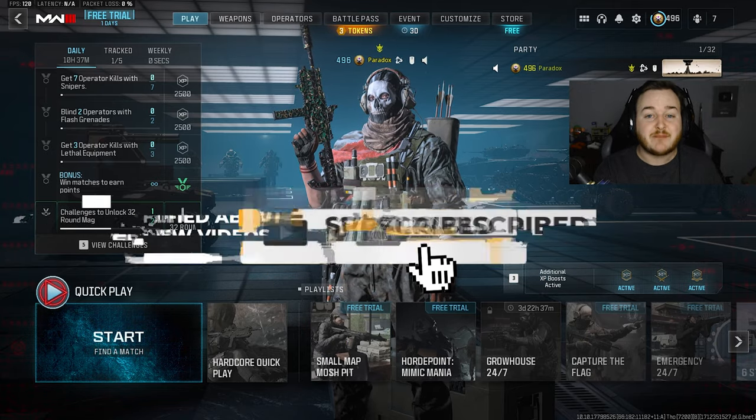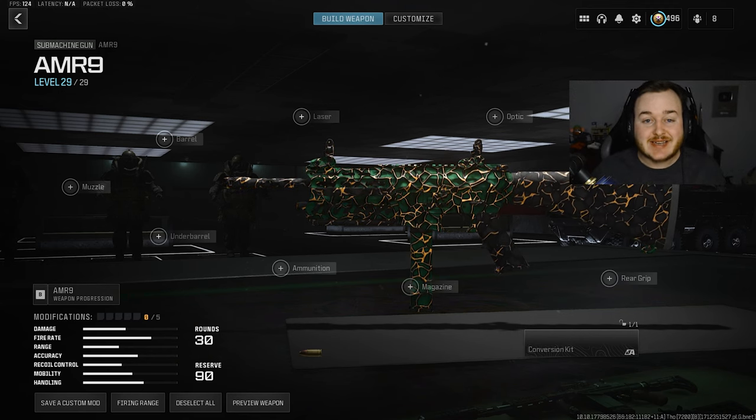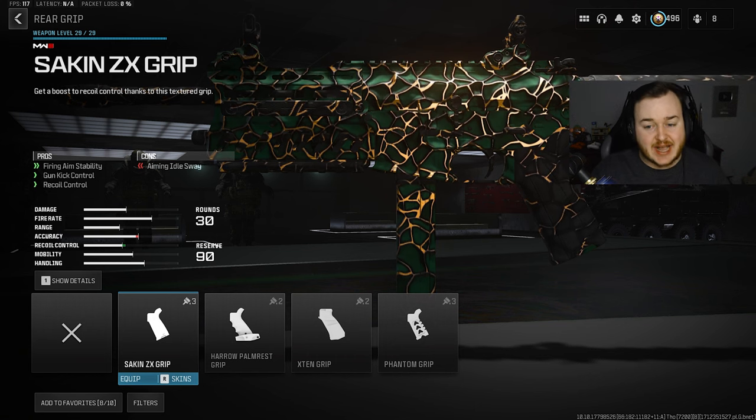Enjoy today's video, make sure you hit that like button, subscribe to the channel with notifications on. Now before I get into today's gameplays, I want to go over the best AMR 9 class after its buff in Modern Warfare 3 Season 3. For our first attachment, we're going to start with the rear grip and add on the Sacken ZX grip.